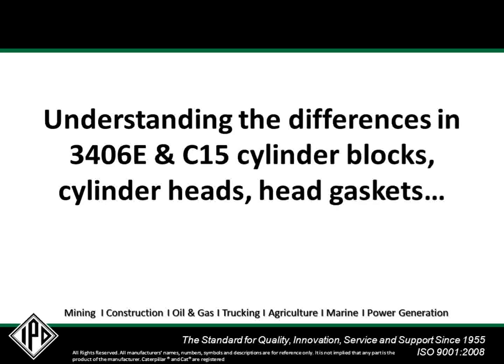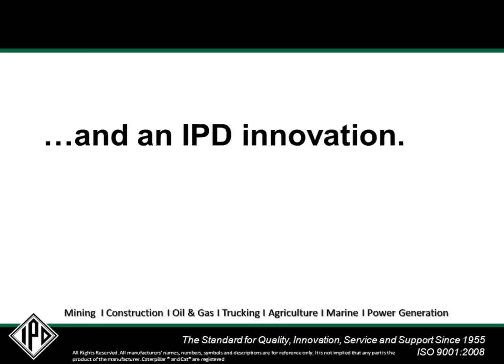Understanding the differences in 3406E and C15 cylinder blocks, cylinder heads, and head gaskets can be a little confusing. But an IPD innovation can help resolve some of the confusion.